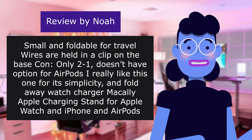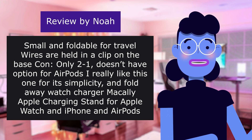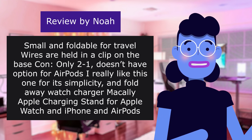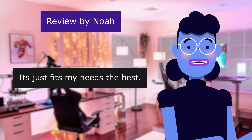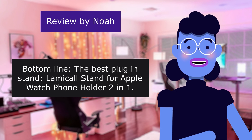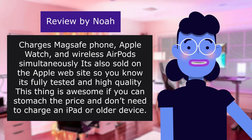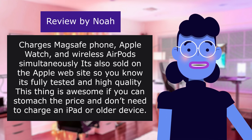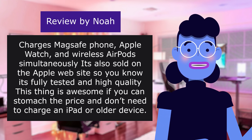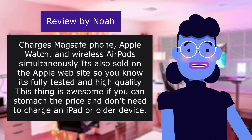And fold-away watch charger. Macaulay Apple charging stand for Apple Watch, iPhone, and AirPods Pro. Very clean and elegant design that conceals wires and has a heavy base. It just fits my needs the best. Bottom line: the best plug-in stand — Lamical stand for Apple Watch phone holder 2-in-1. Charges MagSafe phone, Apple Watch, and wireless AirPods simultaneously. It's also sold on the Apple website so you know it's fully tested and high quality. This thing is awesome if you can stomach the price and don't need to charge an iPad or older device.